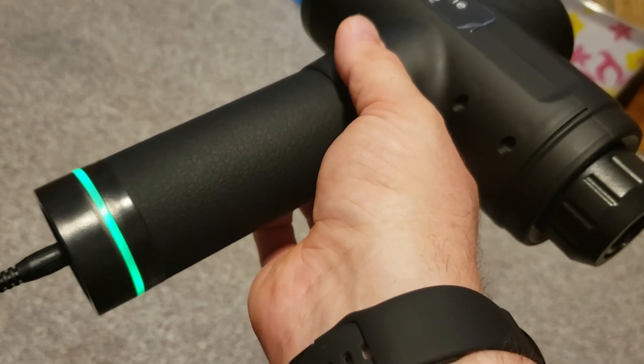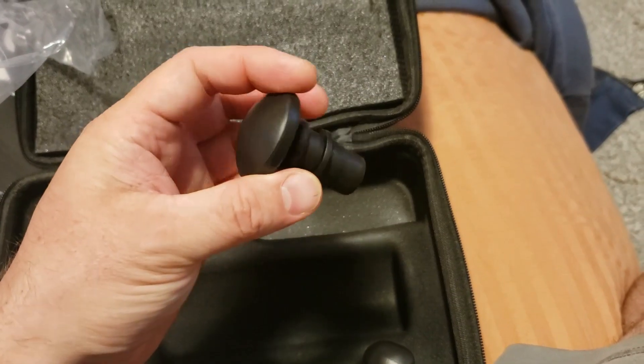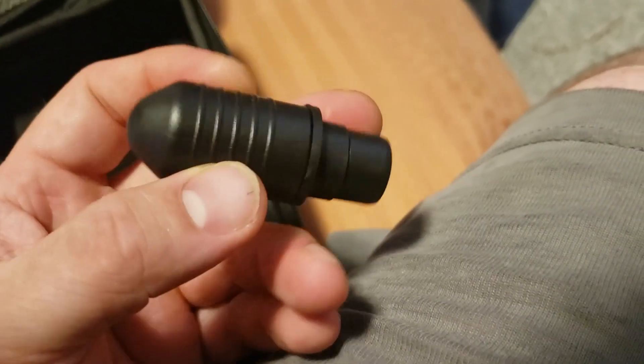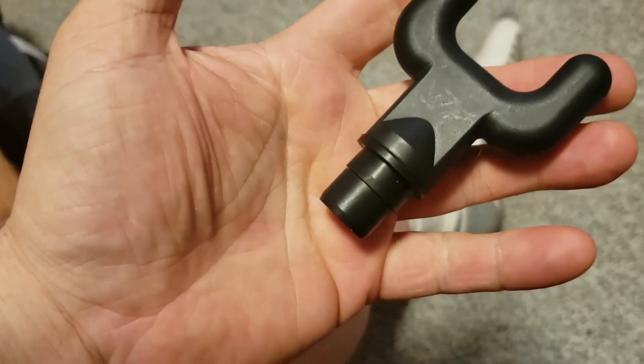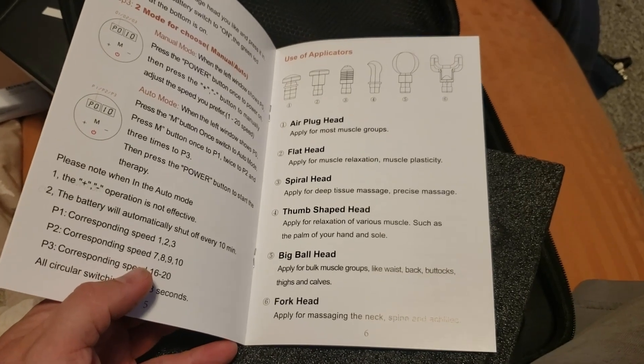I've plugged it in and it looks like it is flashing green. It came with a whole bunch of different heads. That rubber ball feels like it would be nice. They all feel pretty solid construction-wise. This one would probably be one of my favorites. I'm going to try this one on my neck because I keep getting knots there, and I'm hoping it will get rid of those. Then this one I'm going to try on my calves. And this one is meant for your neck — I guess you put your spine in the middle of it. And there's a neat little carrying case.